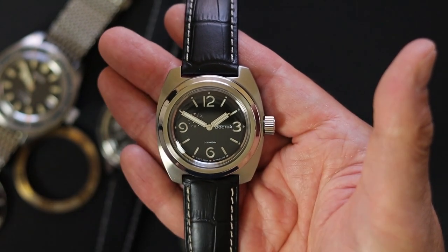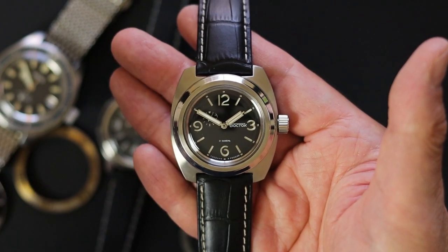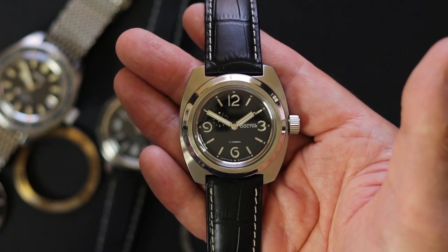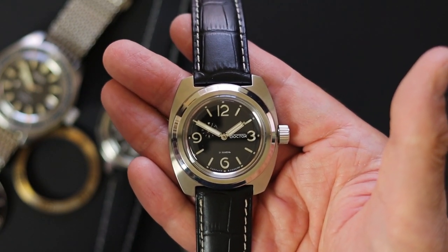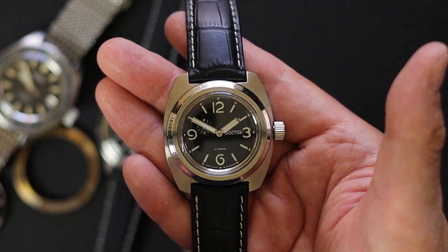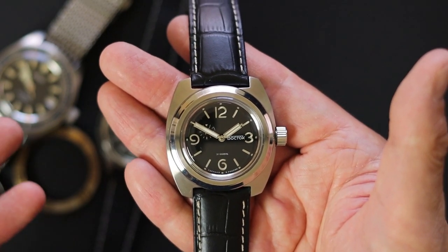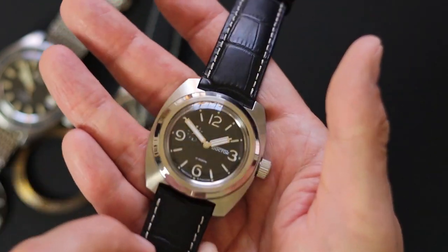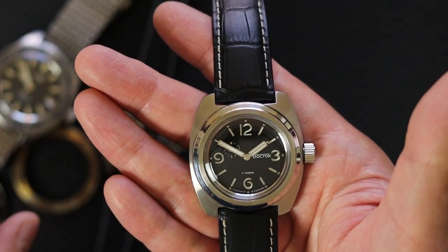They're definite conversation starters. One of the things about being a watch person is that most people are not, but if you're wearing a Vostok, it's usually a conversation starter. People who don't even like watches will say 'wow, that's a cool watch.' I've had more people comment on my watches when I'm wearing a Vostok versus any other brand, believe it or not. I think that's one of the things that makes them so quirky and unique, and I think they're beautiful.